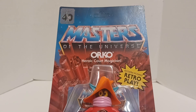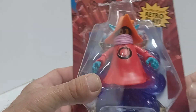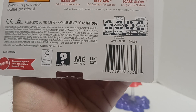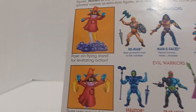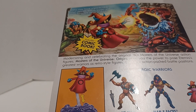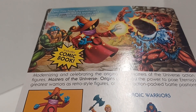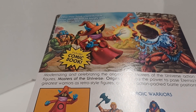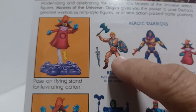This one comes with the 40th anniversary card, unpunched — Heroic Court Magician. I like Orko, I like this Origins version. I do not like the original vintage version because you could remove his hat and his head looks so stupid. Even back when I was a kid I saw that and thought it was dumb. They should have never been able to take off the hat for Orko, in my humble opinion.